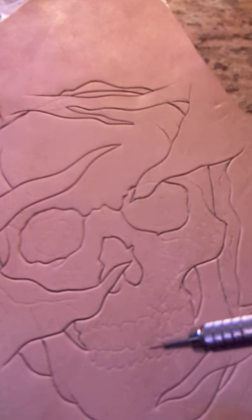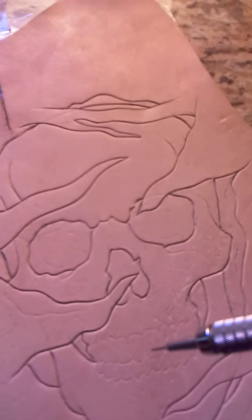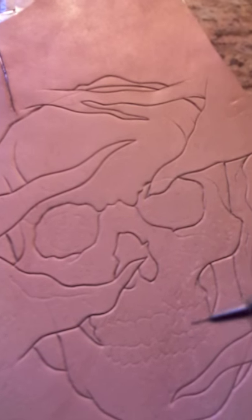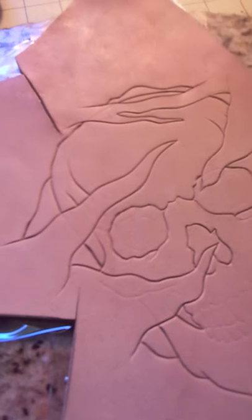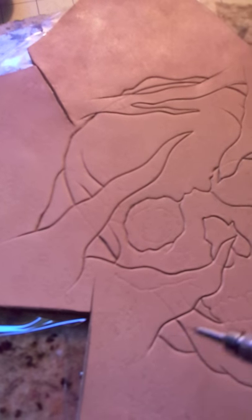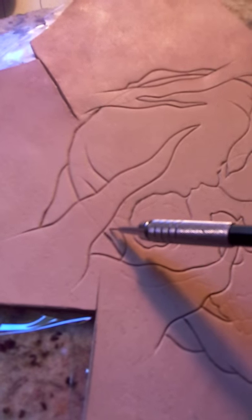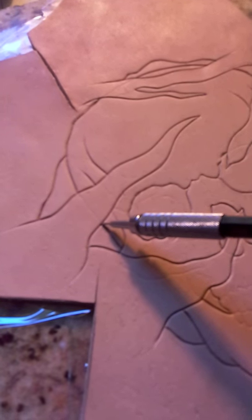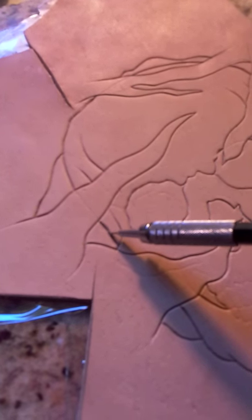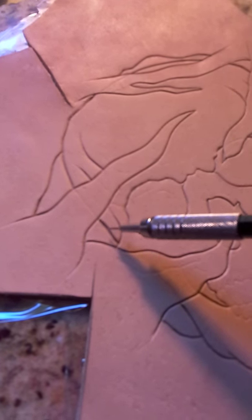I want to make sure they don't get pushed up and lose definition. I don't know if it's because of how I'm doing it — don't care, I can work with it. Like this line here, you can barely see a little bit of that leather. I will go back and come from that line and bring it this way to get that fully creased.